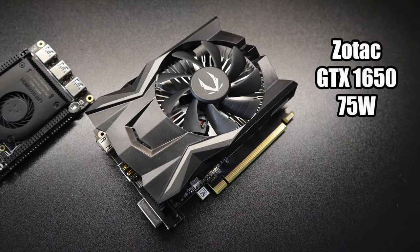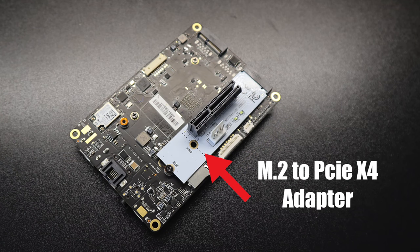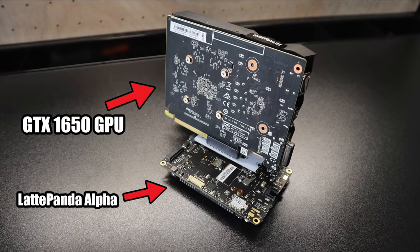I'm adding this Zotac GTX 1650 — TDP of 75 watts, no external power needed. Everything is powered from the PCIe slot. In order to connect this video card to the Latte Panda, I'm using an M.2 to PCIe X4 adapter connected to the M.2 slot on the bottom of the Latte Panda. Now this M.2 adapter is going to require external voltage because the M.2 connection itself just doesn't provide enough watts to power this GPU.